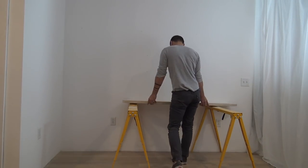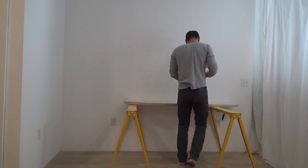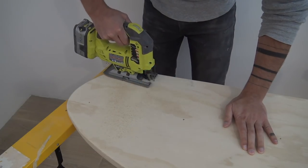I used some sawhorses to set the desktop at the appropriate height and then I used my jigsaw to cut out notches that would accept the double wide strips of plywood.